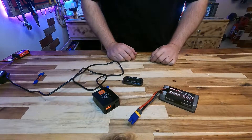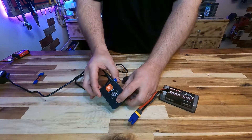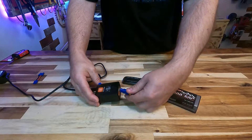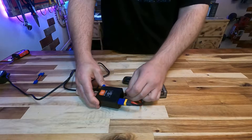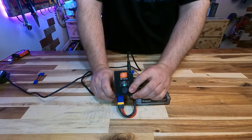Normal functionality of this charger is that when you press the button, it will navigate the charge rates. When you long press the button, it will navigate to the different types of battery packs. When you plug your battery pack into the charger, you plug in both the balance lead and the main power connector, then double press the button and the charger will begin to charge your battery pack.